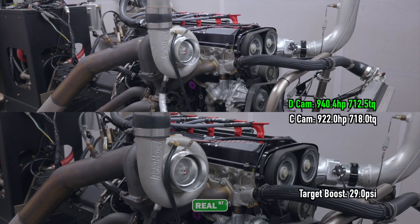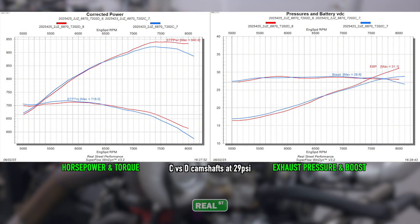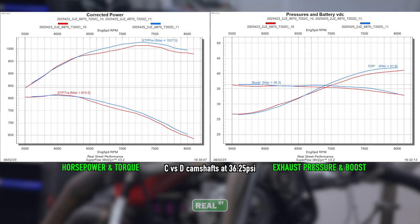Someone like a road racer, people on flex fuel, or those who aren't necessarily looking to push a 6870 to its absolute max. But those who are, let's see where you fall. Based on our testing, we feel that the D cams will offer a peak power gain from roughly 23 PSI onwards, or 850 to maybe 1050 horsepower. But below this higher horsepower range at a lower boost level, the C cam offers very similar power with expected better response as well.